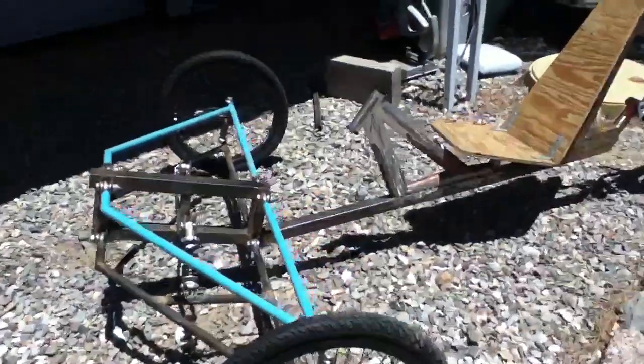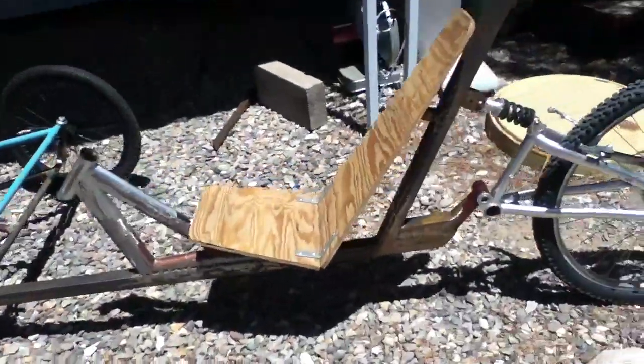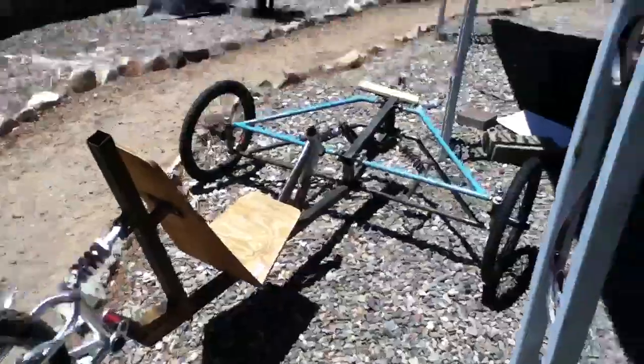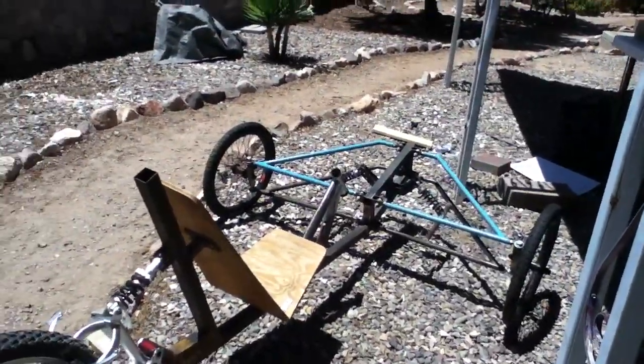Here's a quick look at the progress of the TerraZetta. Project TerraZetta — my banking electric hub motor powered three-wheeler, reverse trike tadpole.